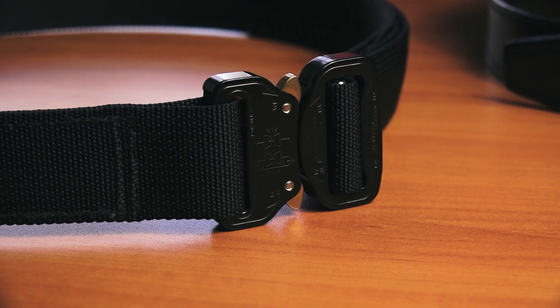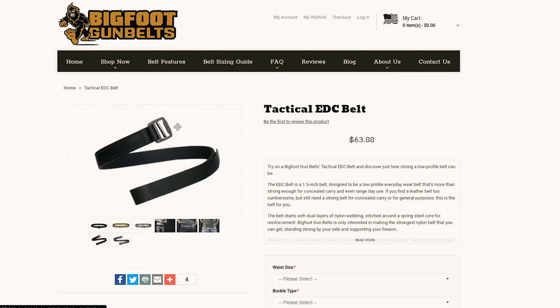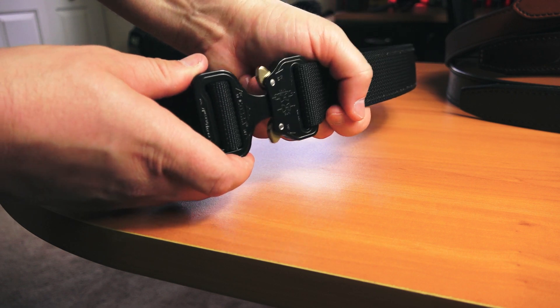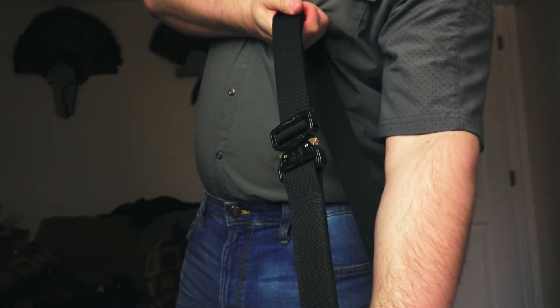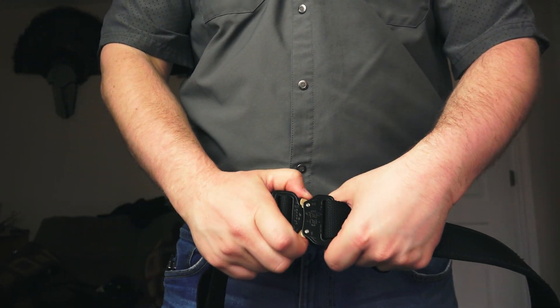Let's talk about this new EDC tactical gun belt. It's made with dual-layered nylon webbing with a spring steel inner core. You have the option of a steel buckle or the Cobra Quick Detach Buckle. The model I'm testing in this episode has the Quick Detach Buckle. These Cobra belt buckles are pretty sweet — they're extremely durable and very easy to manipulate, so taking the belt on and off is pretty simple and you do not have to worry about the buckle ever failing on you.